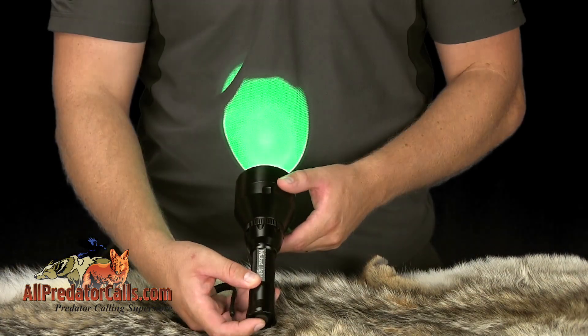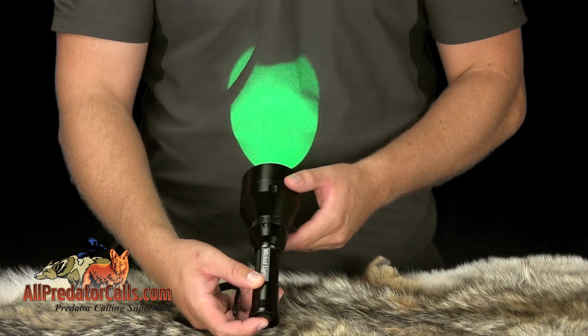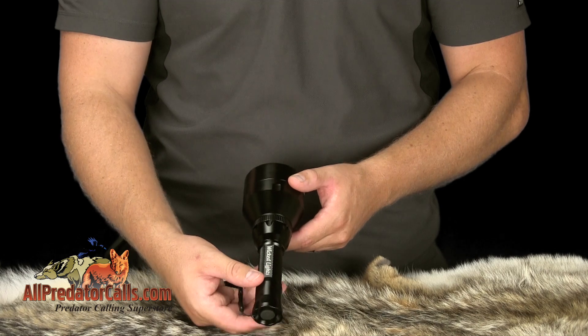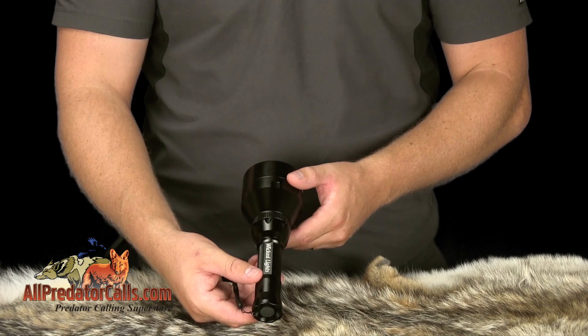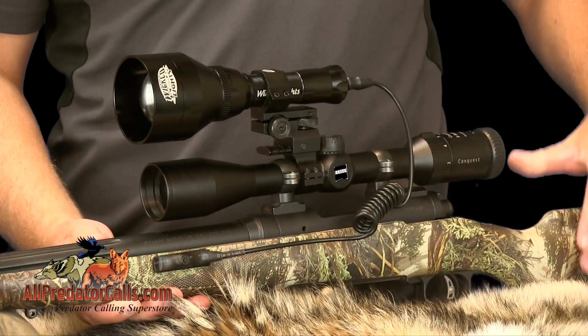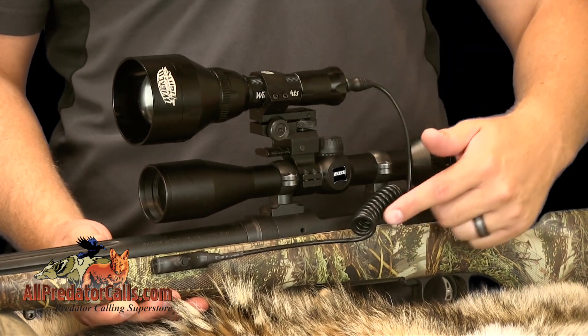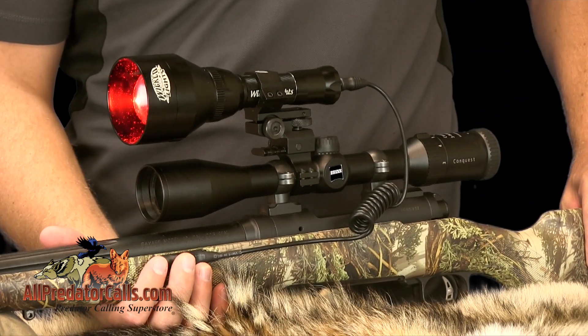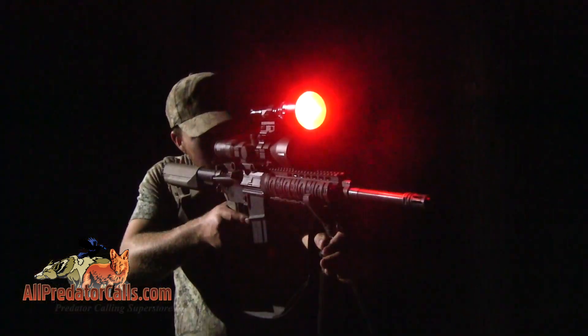The W402ZF features a push-button tail cap for powering the light on and off. By depressing the button halfway, you can change the light from the defaulted high power mode to medium and low power. The kit also comes with a coil cord tail cap, which allows you to power the light remotely from your stock, so you can keep your hands on your gun and your eyes on the target.